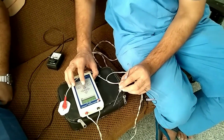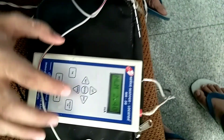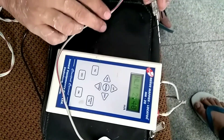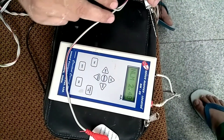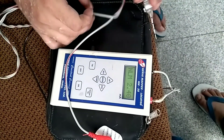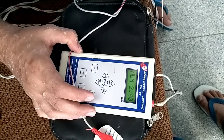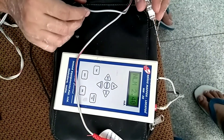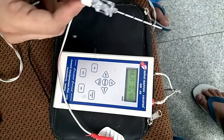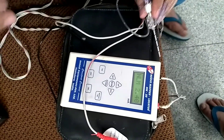Then we will put the needle into the patient. As we go nearer to the nerve, we will see twitching. If the twitches are strong, we will decrease the current from 3 to 2.5, 2.2, and so on, till 0.6 or 0.5 mA. Up to 0.5 mA, if there are twitches, we are right near to the nerve but not into the nerve, and we can deposit the drug near the nerve. But if twitches are present even at 0.2 or 0.3 mA, that means we are into the nerve.